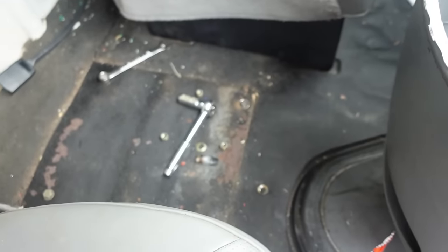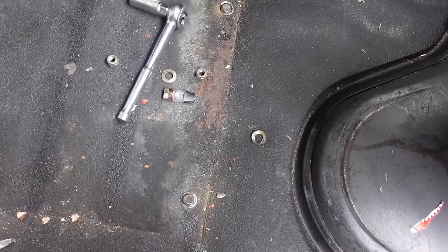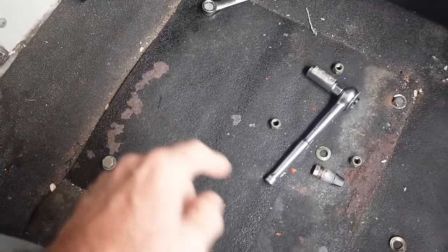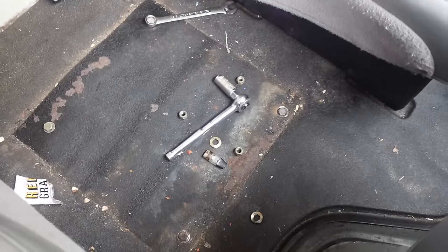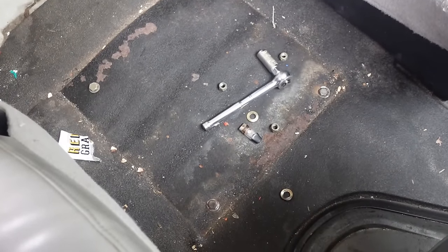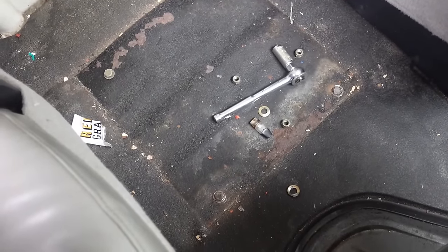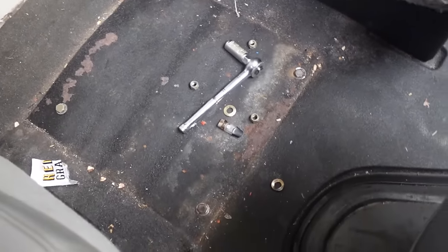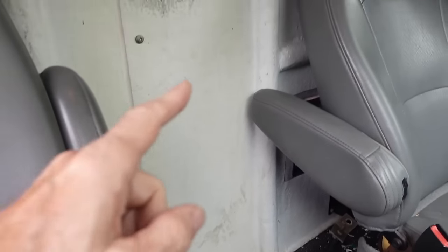The bolts were really tight — I worked on one for about 15 minutes and only got it to turn a quarter revolution. The ones in the back I couldn't even reach. So I took it to a local mechanic shop and he put his impact wrench on it — it took him about three minutes to remove all four bolts and we just lifted the seat out. He only charged me 20 bucks.